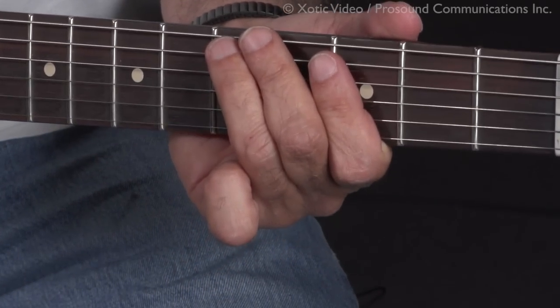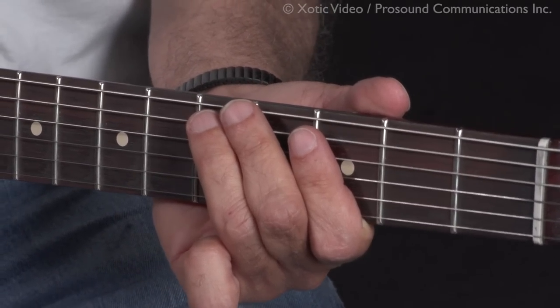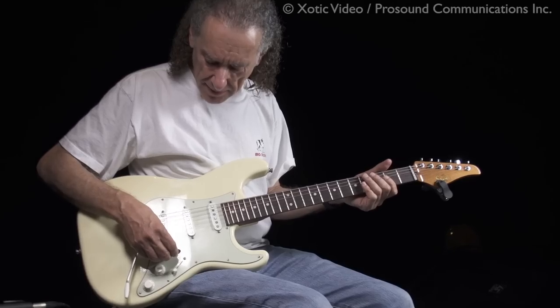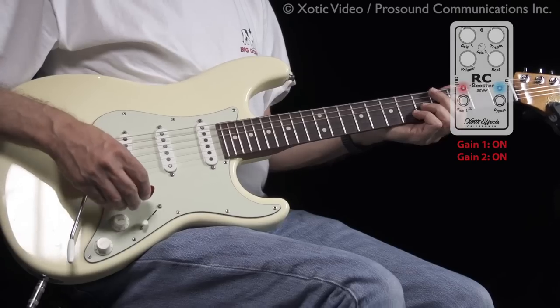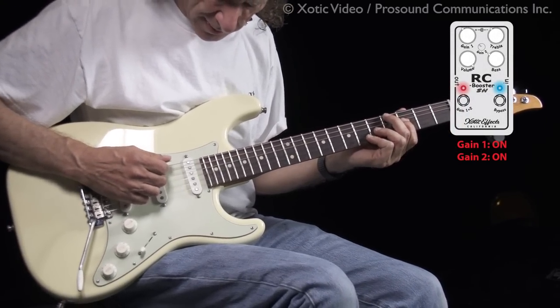Now this is the difference between that and the new RC Booster with two channels. So now I'm playing through the new version with two channels, getting the same tone that I had before by using the gain channel and just turning my guitar down to four — that's the same sound as before.